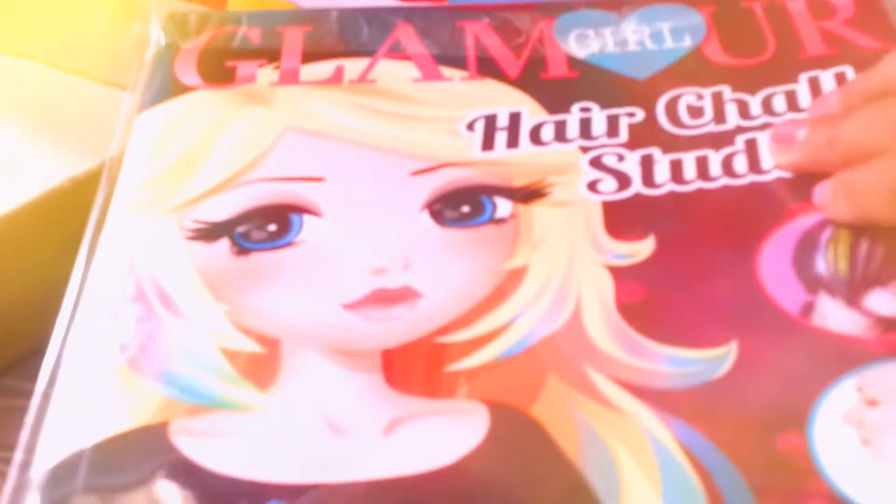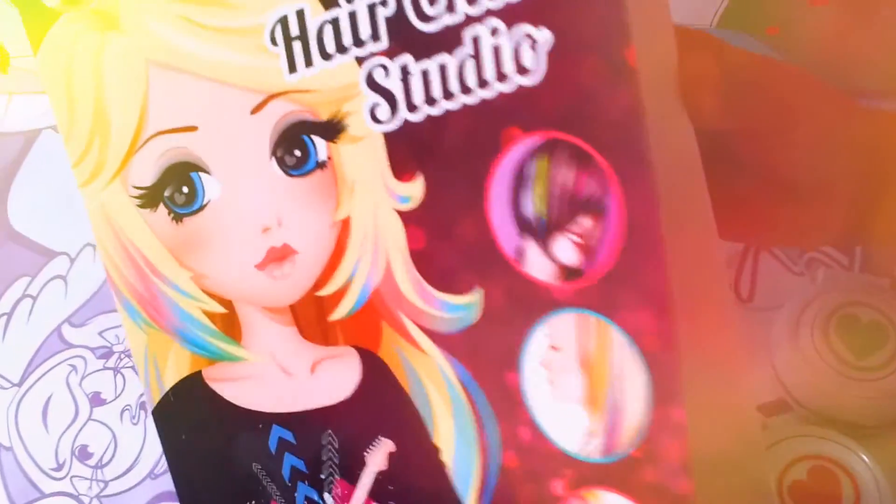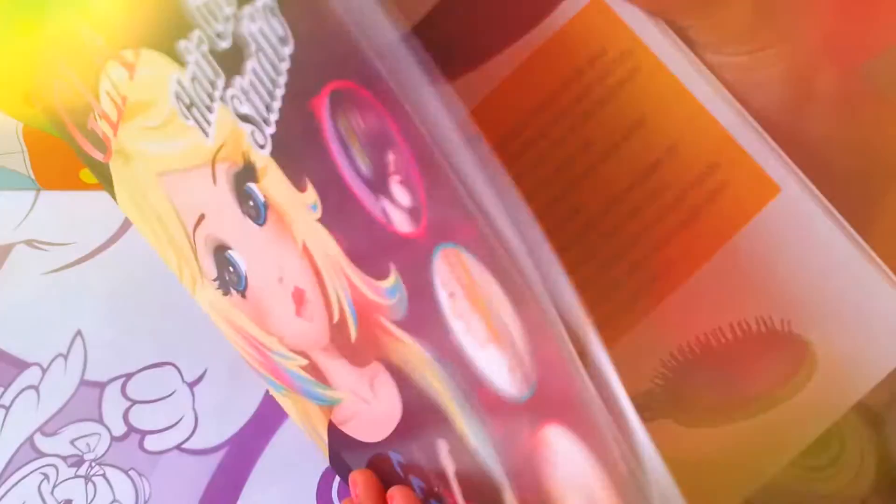Now we'll have a look at the book that comes with it. This is the book that comes with the set and it has 48 pages in it. It tells you all about how to style your hair and brush it and all sorts of different things. Look, it says how to style your hair.